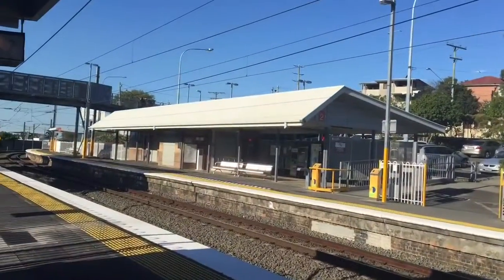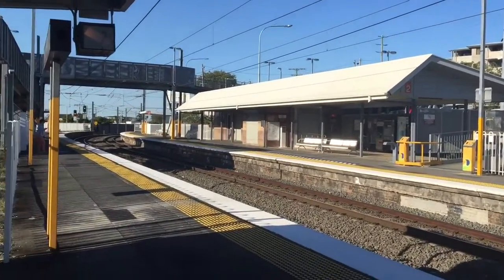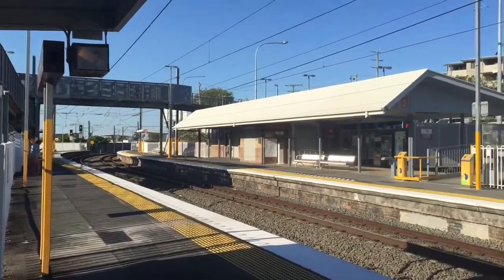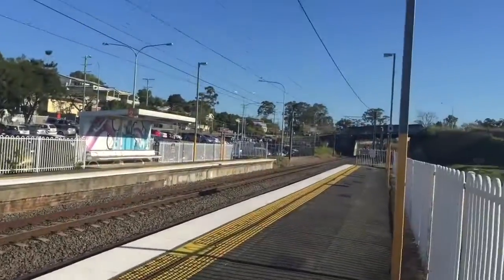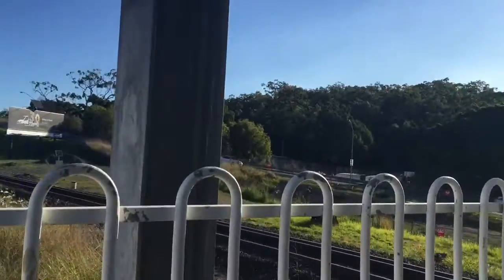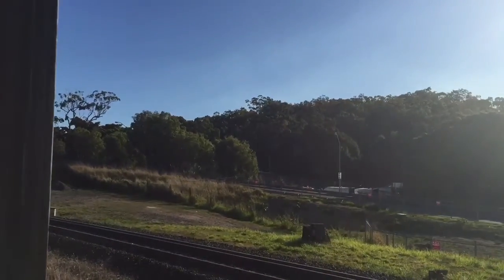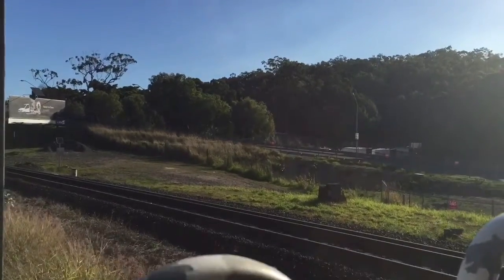So I'm here at Morningside on the Cleveland line, looking towards Cleveland. There's the ticket office over there. And looking towards Brisbane City, over here we have the Port Brisbane line, which is dual gauge — the standard and the narrow gauge line.